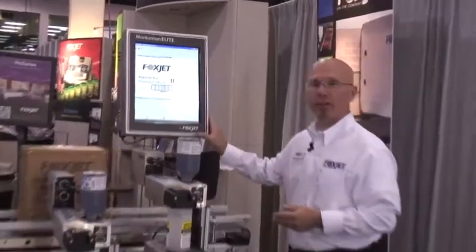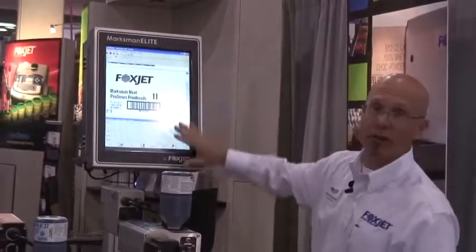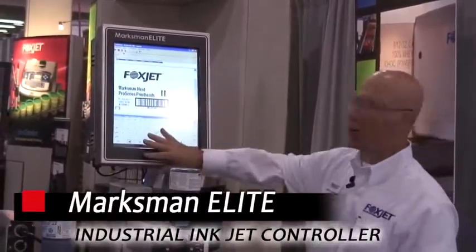This is our Marksman Elite controller. It's designed to control up to four print heads, all in a stainless steel enclosure. We've gone to a complete color touch screen — even the keyboard is virtual as it's a touch.